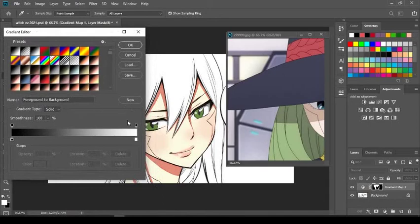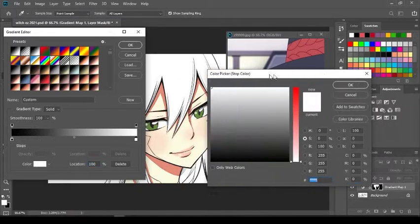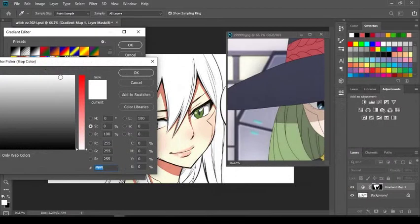I can't stress this enough: when you're coloring the hair and selecting the colors, always leave the black stop alone. Don't change it — you always want those lines to stay black. Leave it alone. Now, click the white stop — that's going to bring up your color selector. Move it over and while on the color picker, select the lightest part of Witch's hair, which is this light green color. Press OK.